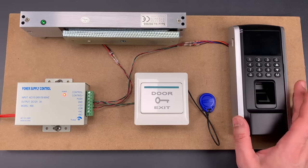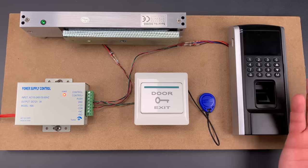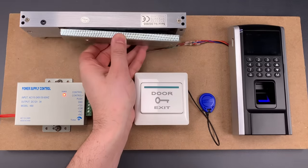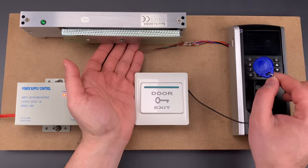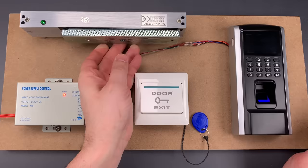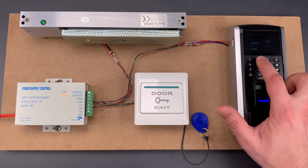Then we have the lock controls. This will be on the external side of the door, and it can be activated in a few different ways. The first is by using a fingerprint — you can see it released the magnetic clamp. We can also use an RFID tag. And finally, we can input a numeric code; I'm going to use user number 1 with the set password of 1234.